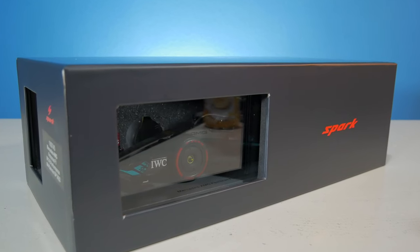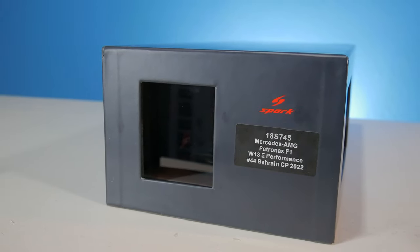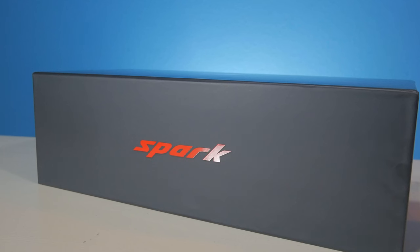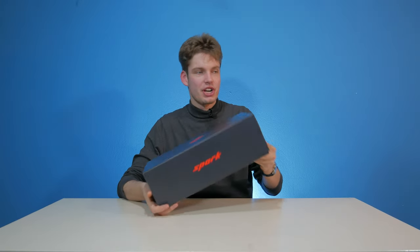We have a small little window at the opening right here, and at this side we also have a small little opening as well. Spark logo on top and we have a Spark logo on the back as well, but this time it's just typed out. These boxing sections are going to be really short because we get the same box every time.